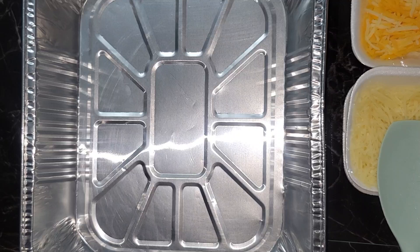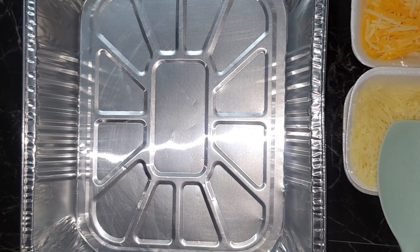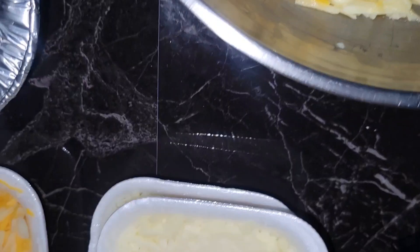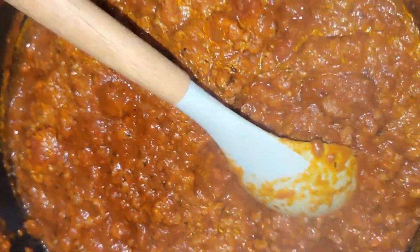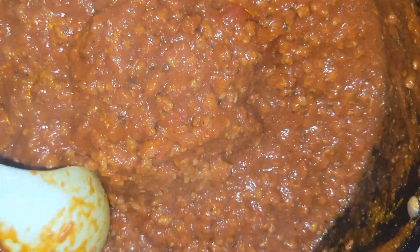I cook the mince beef up, then add onions and pepper if you like, and spice to it. When that cooks out a bit, I add my tomato sauce. You have to add quite a bit of tomato sauce — the recipe really calls for a lot of tomato sauce.